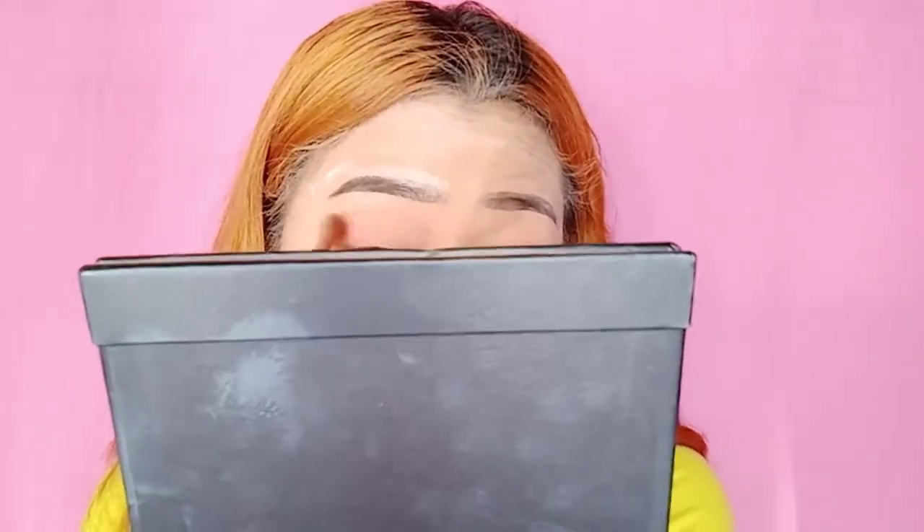Ang gagamitin kong palette ay itong Mars Beauty Glaze. So ganito siya. Ang gagamitin kong shade ay ito. Ayan. Bahala na kung ano ang kakalabasan ng ating mata. Basta maglagay-lagay na lang ako dyan. Para ito ang magiging transition color. Ayan.